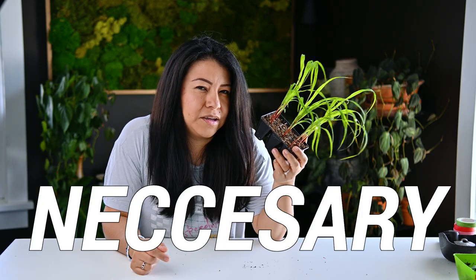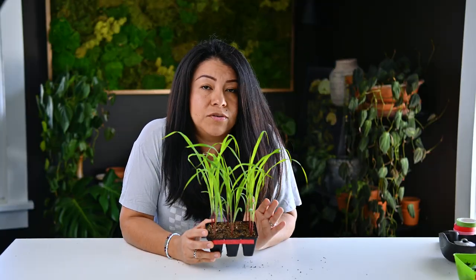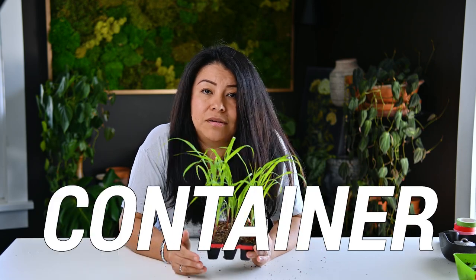Is it really that necessary? Is it okay if you skip it? What happens if you don't pot up your seedlings? If you grow flowers or vegetables from seed, you are very familiar with this term potting up. Potting up just means moving your seedlings to a bigger container.